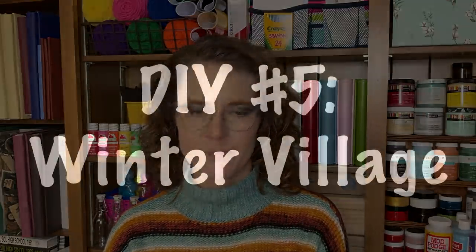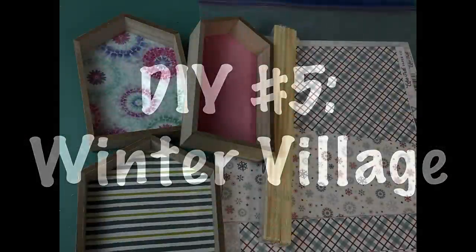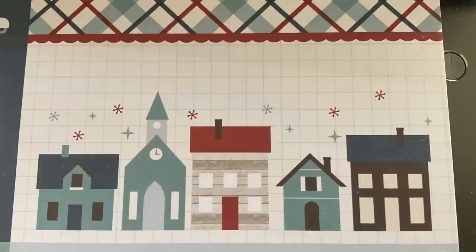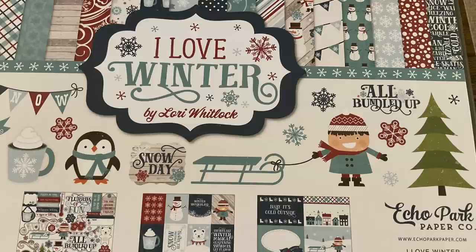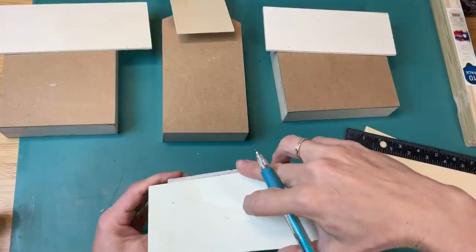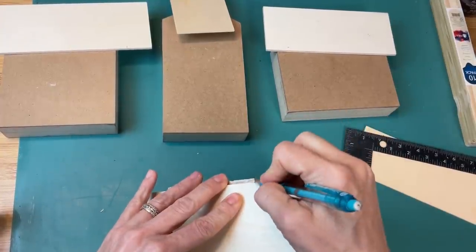Please be sure to check the description box below the video title for any links to craft tools or supplies you see me use. I loved all of today's projects but I think this one is my favorite — this little winter village I'm going to make using some scrapbook paper, wood houses from Dollar Tree, and some paint sticks. This picture here on a scrapbooking paper journal card is my inspiration — it's from a paper pack by Echo Park called 'I Love Winter.' I love the color scheme with the blues and the red.